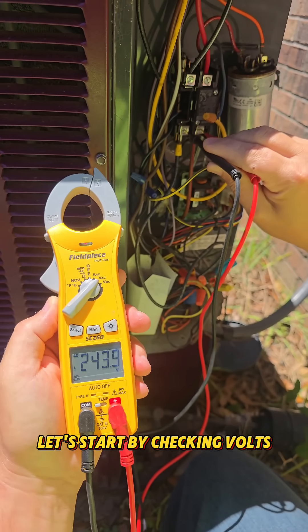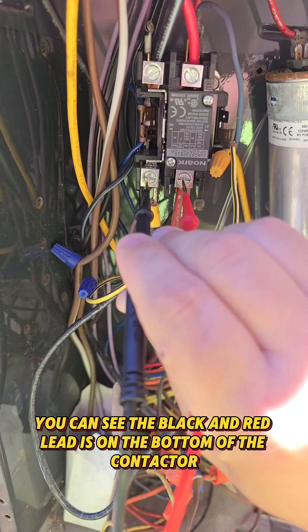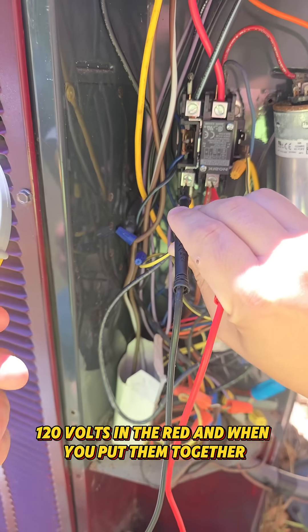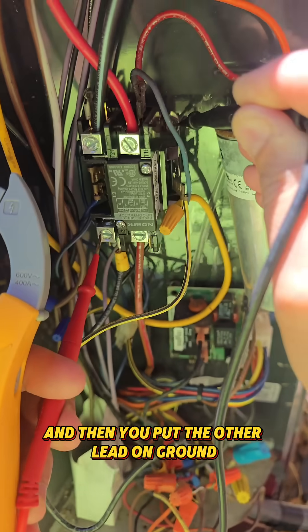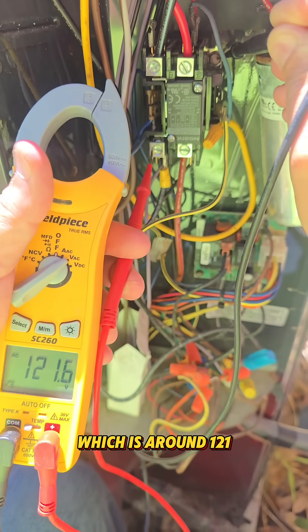Let's start by checking volts. Right here you can see the black and the red lead is on the bottom of the contactor just like that. There's 120 volts in the black, 120 volts in the red, and when you put them together it ends up being 240. If you put one lead on the bottom and then you put the other lead on ground, it'll read just one line of power which is around 121.